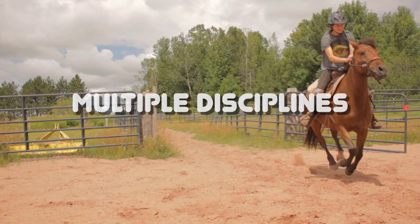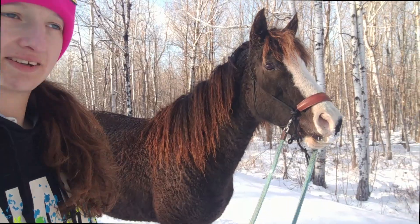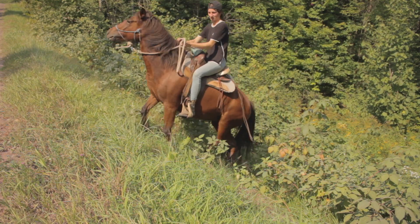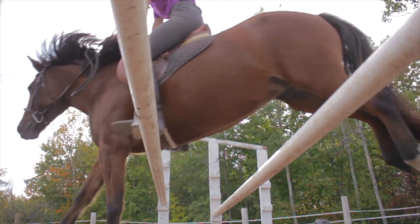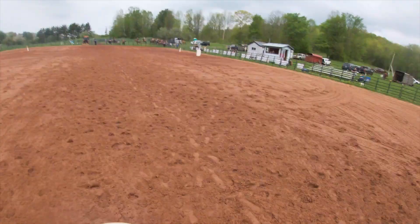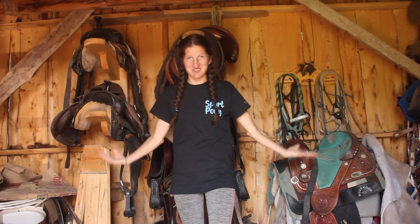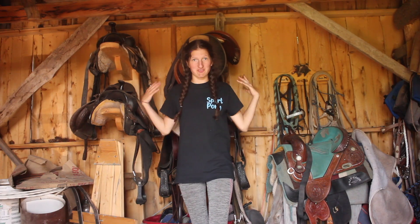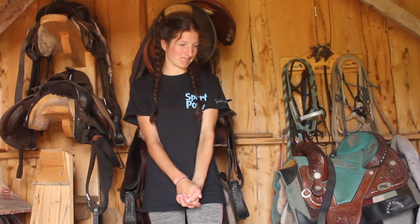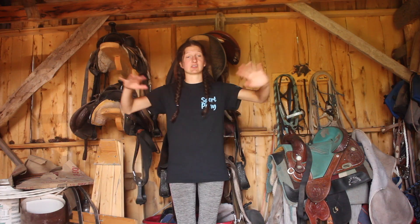Welcome to my tack room. I've been putting this off, but I need to go through all of this tack and clean it, get rid of most of it, and make it look nice in here. It's not really a tack room — this is actually the shed of our root cellar. There's a root cellar right underneath me. My family's been cleaning out this whole shed.